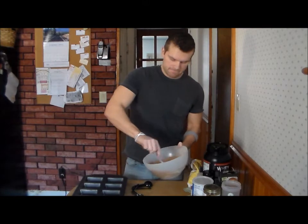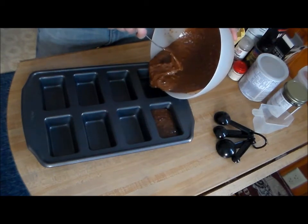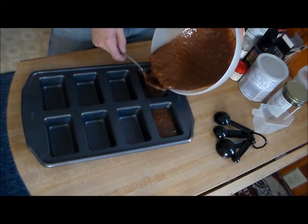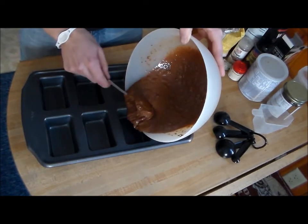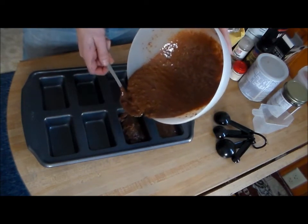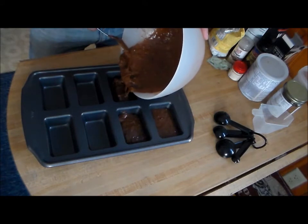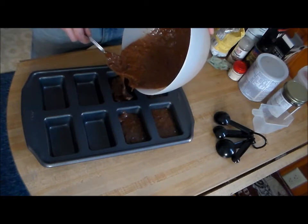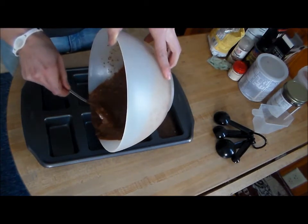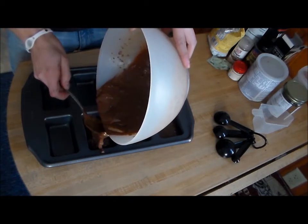Go ahead and mix that up real good. You want to make sure it's nice and thick so you can distribute all the nutrients pretty evenly. Then try to make them as even as possible so all the bars are the same size. If you don't have one of these bar pans, you can put it all in a baking pan and cut them up evenly once they're cooked. Preheat the oven to 400 degrees before you start so you're not wasting time. This is going to make about six to eight bars.